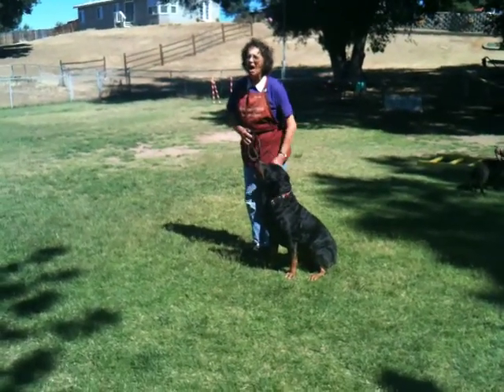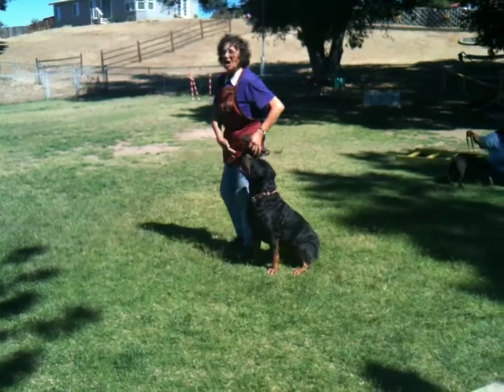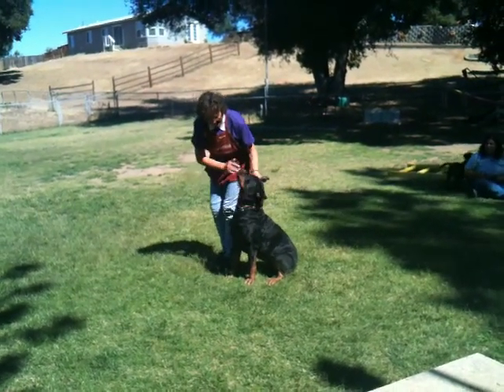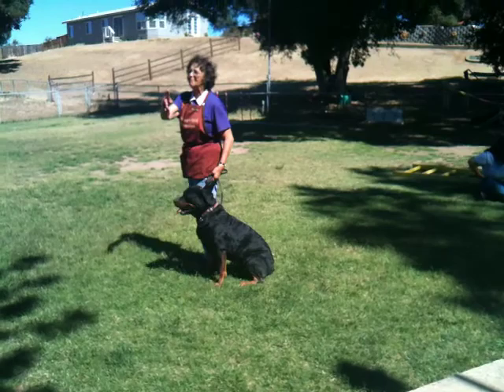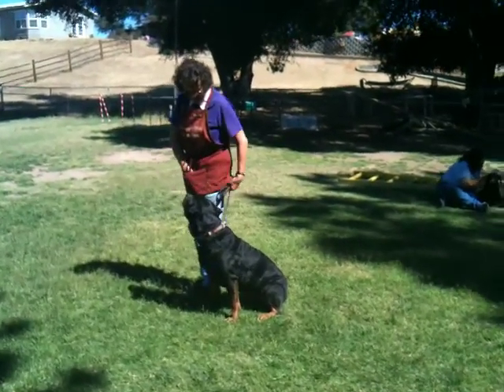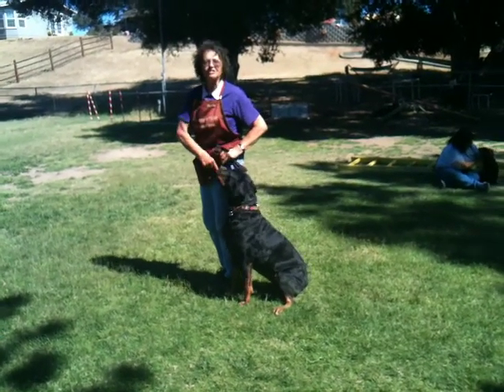Heel position on your dog is: your dog is always on your left side, and the head and shoulders are to be next to your left hip. I always say knee with a puppy because it's easier. So, your leash is loose.